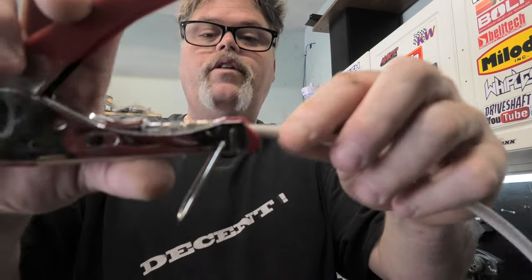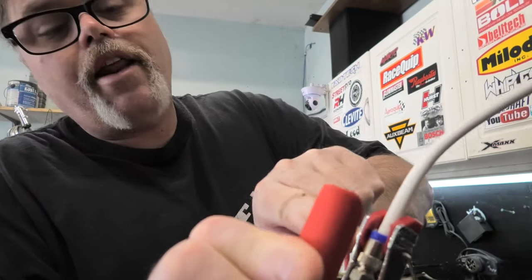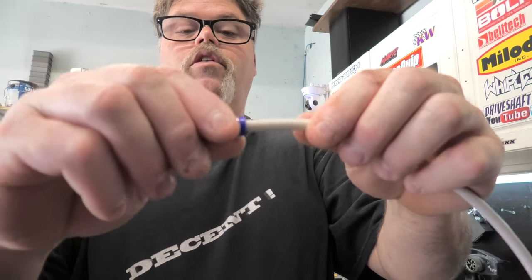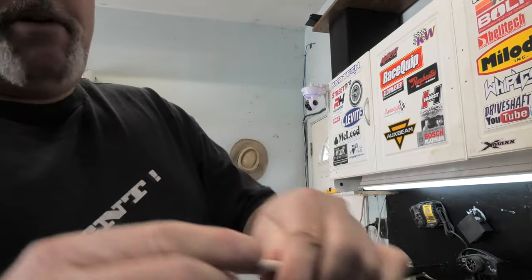Now you're supposed to take these, put it in here like so, get it in the hole — you can see it — and then you give it a squeeze, and it crimps that into the hole right in there, which causes it to be connected. That works good.